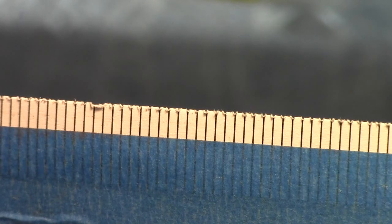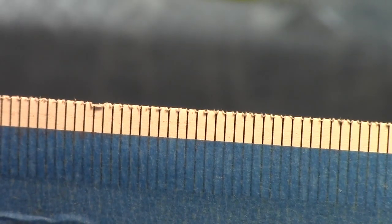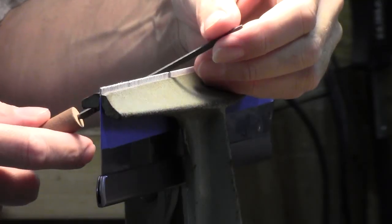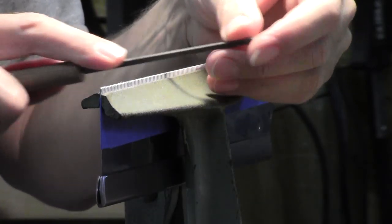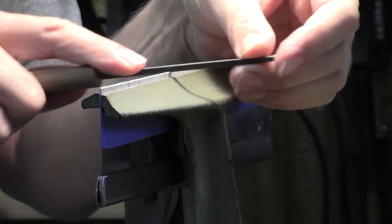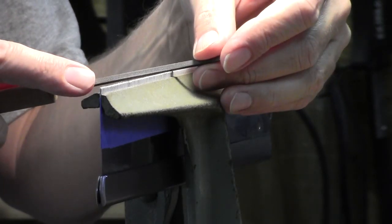I downloaded a tooth pattern from Blackburn Tool's website — it's nothing more than lines on a piece of paper. This one is spaced for 15 points per inch. I just folded it over the edge of the saw and taped it on with masking tape. From here it's just a matter of taking a saw file and lining it up with each mark on the guide and making a small notch in the edge of the blade.